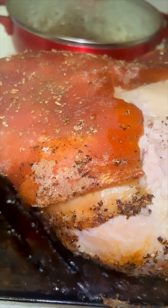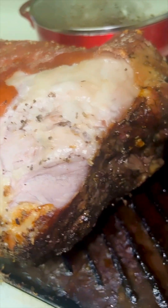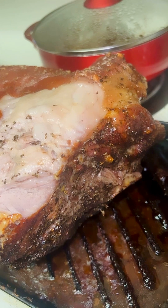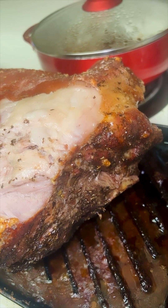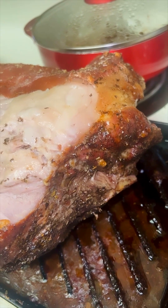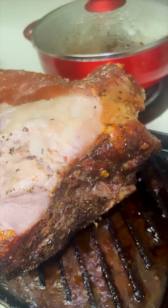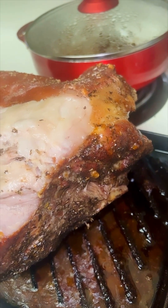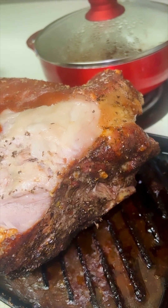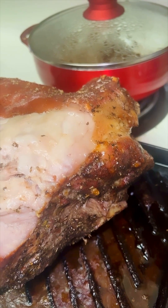So katulad niyan, medyo concentrated diyan yung asin and the other seasoning. And I chose this part with the bone because it's always tasty next to the bone area because of the bone marrow. And it's not only tasty but also it is healthy — not the cholesterol part, but there's still a lot of protein from pork. And yeah, I still put some herbs because the slow cooking is good.